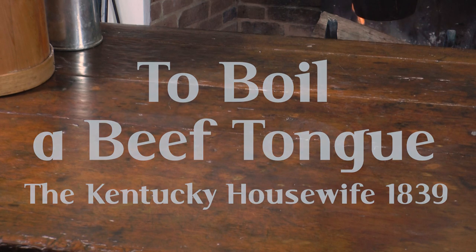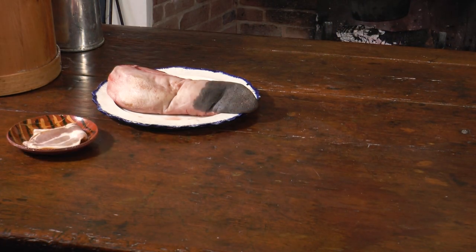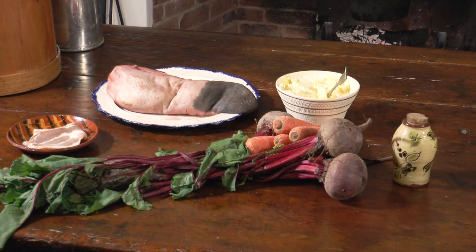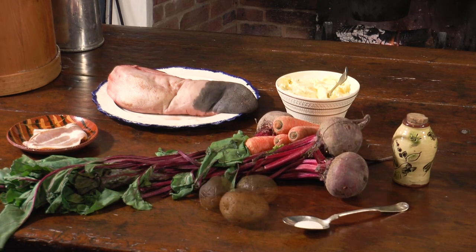To boil a beef tongue: one tongue, bacon, beets, carrots, butter, pepper, salt, potatoes.